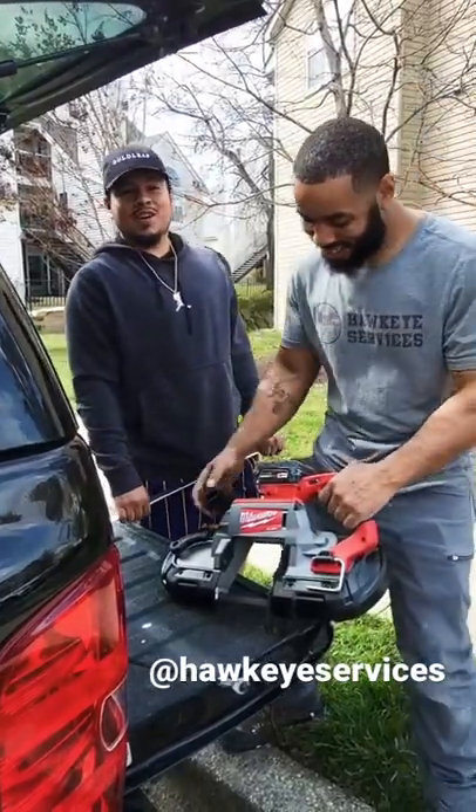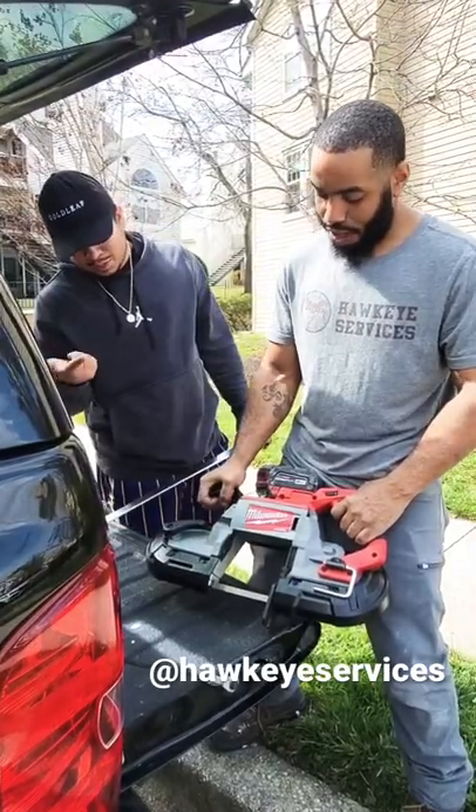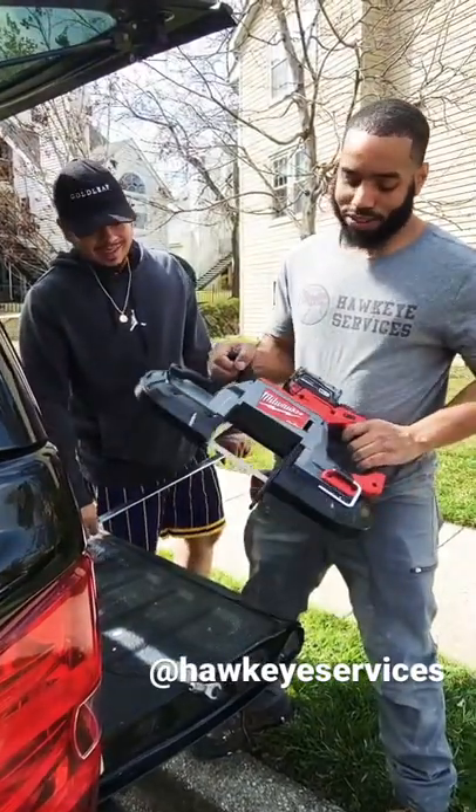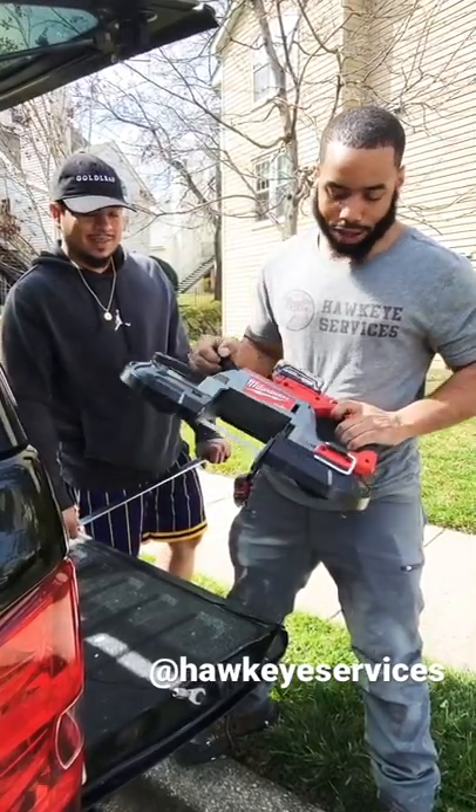Welcome to Go Service and Hawkeye Service. Today we introduce the Milwaukee M18 Fuel Brushless Bandsaw, fresh out of the box with a 4.0 amp hour battery on it.